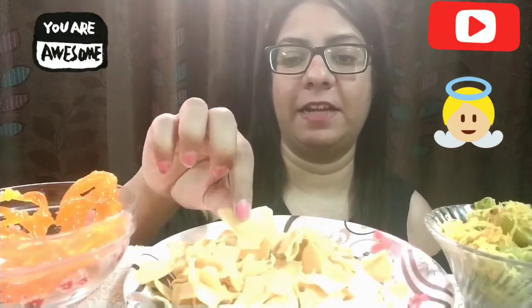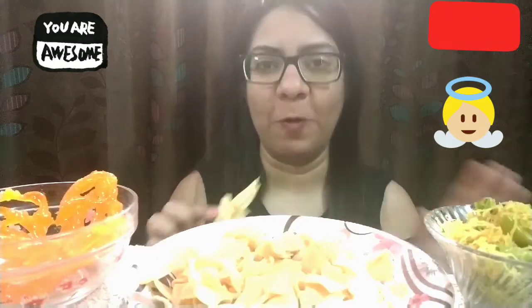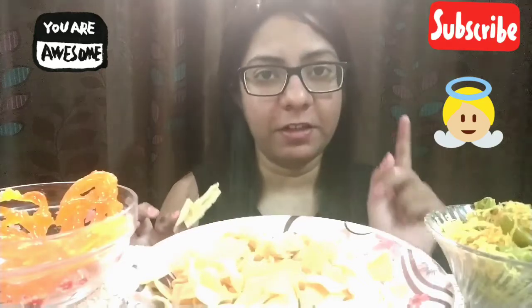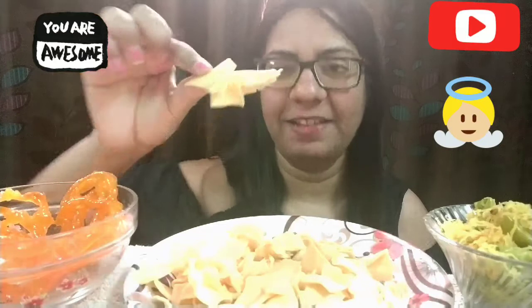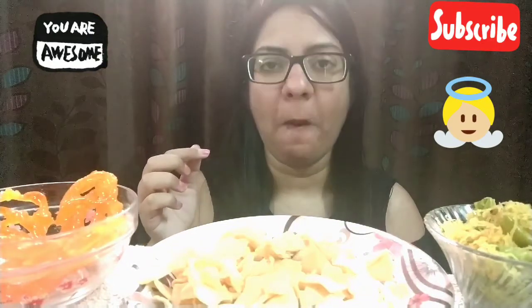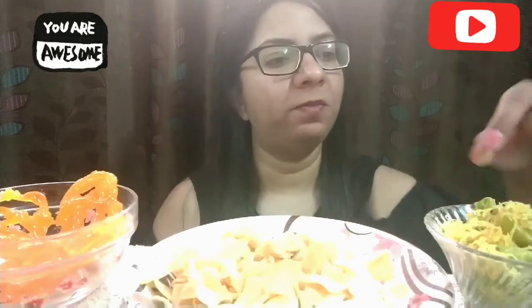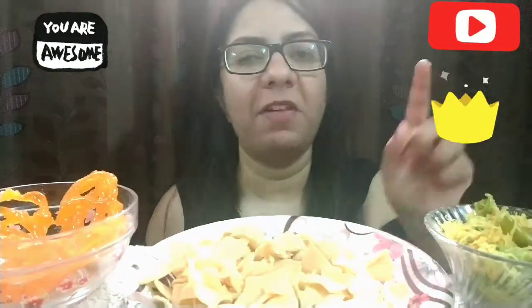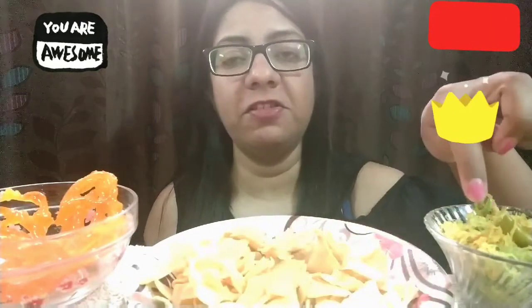Okay, let's start with this. I don't know why there was no background noise when I initially set up everything, and suddenly there's a background noise — really really really sorry for that guys. Let's start with this. Papadi gathiya.